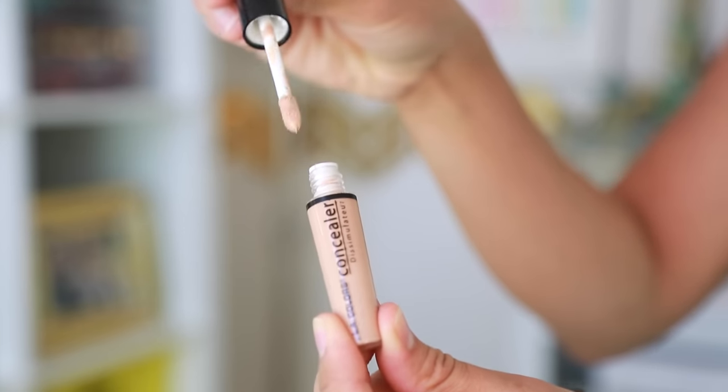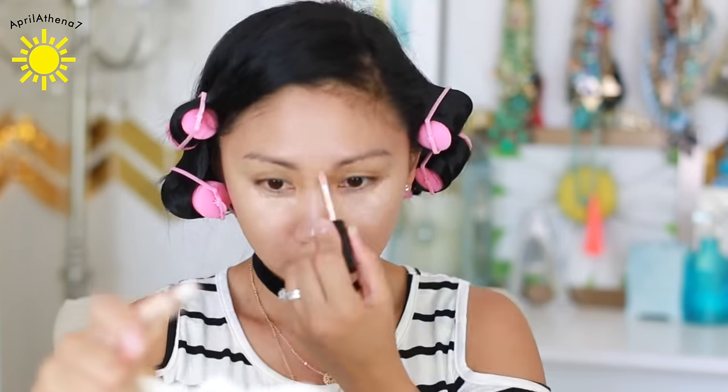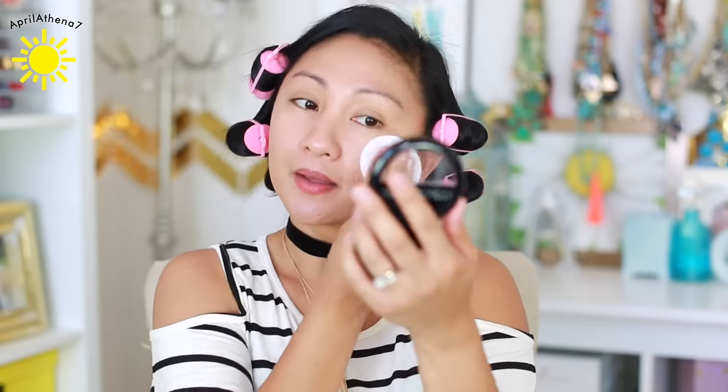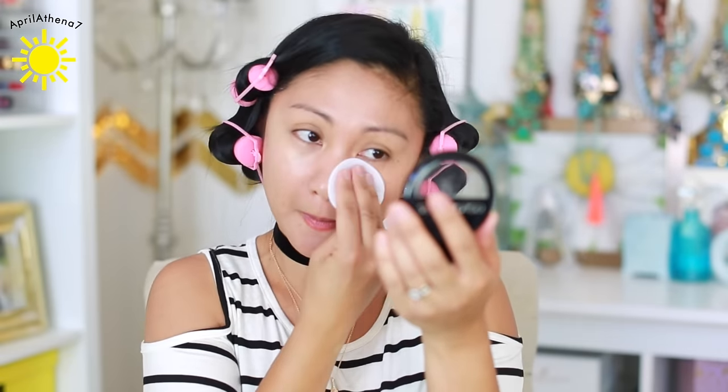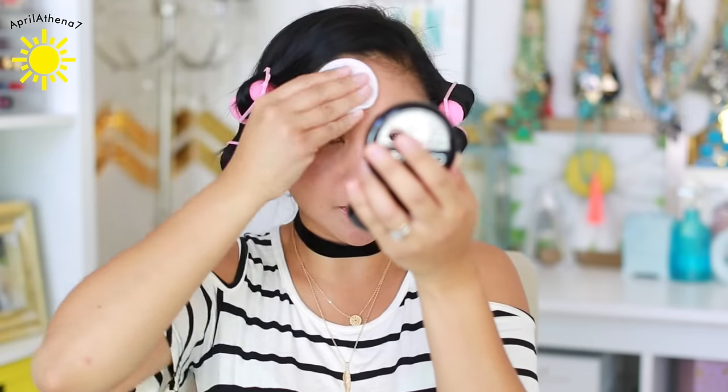Next I'm gonna use the LA Colors Concealer in the shade Nude — hopefully that'll be a nice color. And yes, it actually is a nice color. Now I'm gonna go ahead and put some pressed powder on. This is by Color Mates and the shade I'm using is Natural Beige. It's the closest to my skin tone and it's got a mirror. They only had two colors — rosy beige and this one — so I chose Natural Beige.